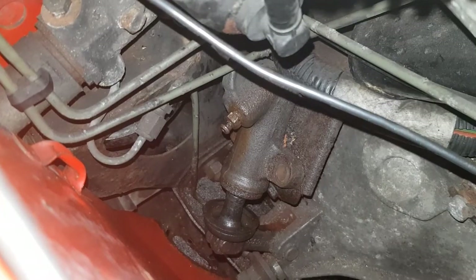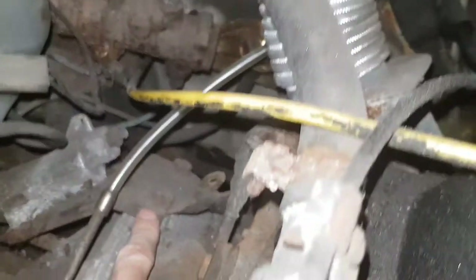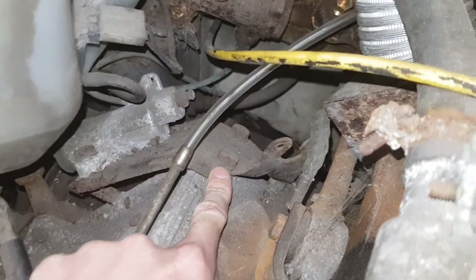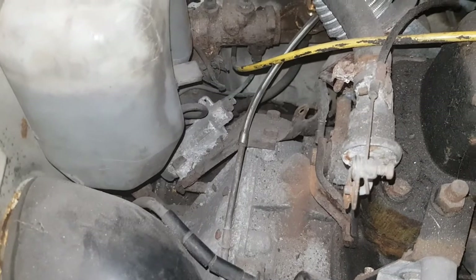I've tried getting the back bolt out but it's not happening. If I jump over to Project Designer you'll see it's actually on a mounting bracket, so I'm thinking about trying to take that bracket off instead. There are about three bolts holding it in — I think it's just easier to access — so I'm going to try doing that now.